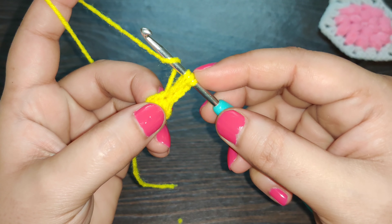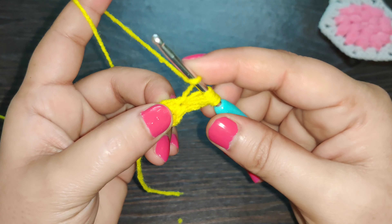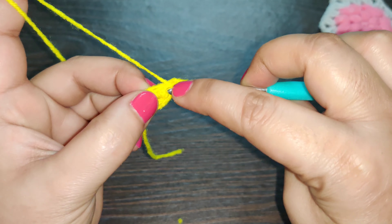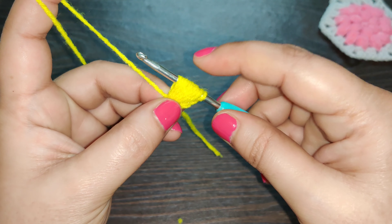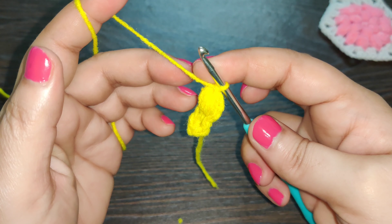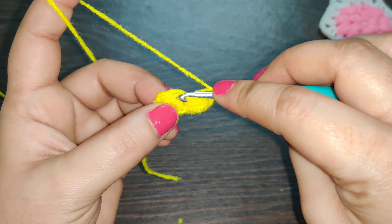That's one. Now we're going to work this loop five times total — yarn over, insert your hook, pull up a loop: two, three, four, and five. Now yarn over and pull through all these loops, then chain one to finish your stitch, and chain one again.